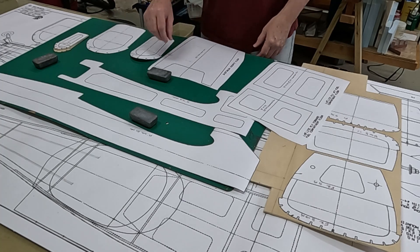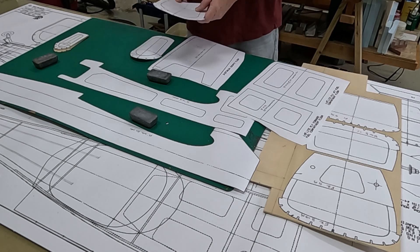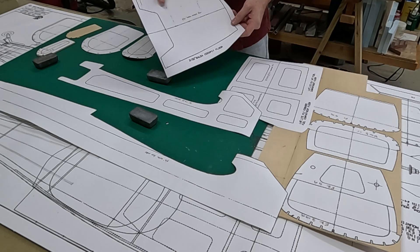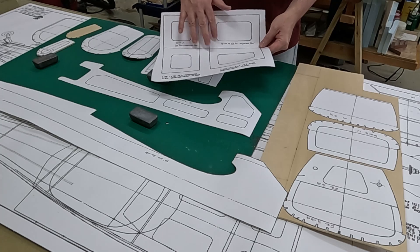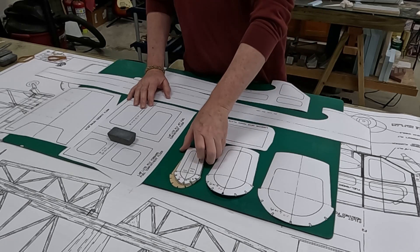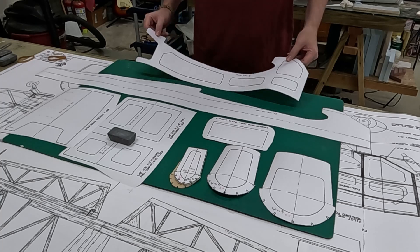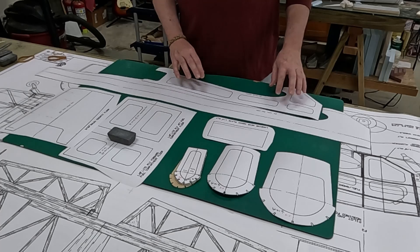The first thing to do getting ready to work on the fuselage was to cut out the templates for the formers. There are six formers, plus the cockpit floor and the forward and aft battery tray compartments. After the wing, I want to use balsa - that includes these three formers and the balsa fuselage sides. I think I'll also make the 1/8 inch light ply doubler out of balsa.